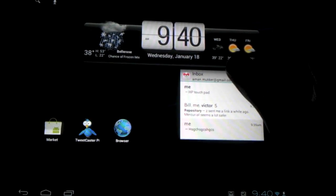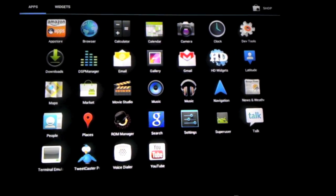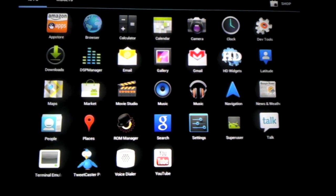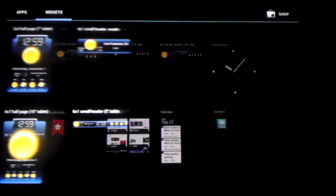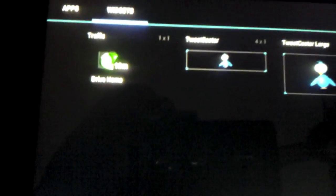To go into details, first of all this is the app drawer. These are all the apps. I installed some of them like the Amazon App Store, Tweetcaster Pro, and Google Maps. The rest basically comes with it, and these are widgets. You can see the beautiful 3D animations of Android 4.0 — it basically looks amazing.